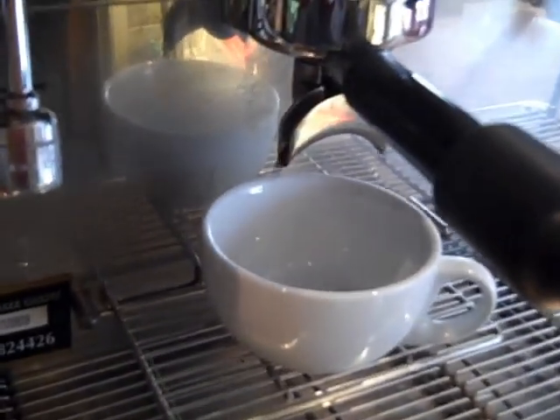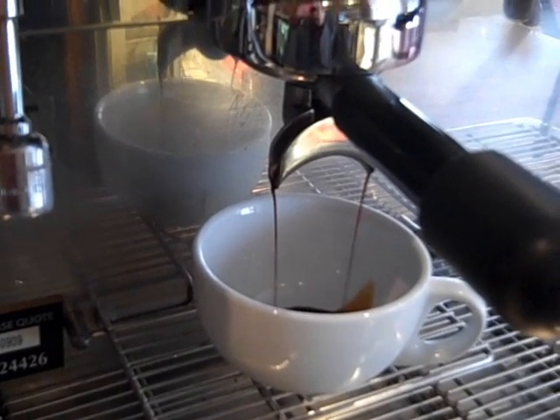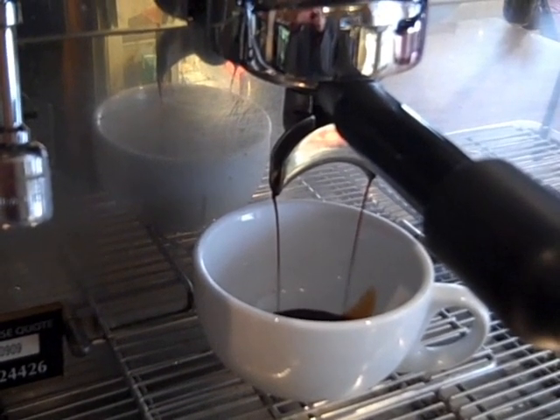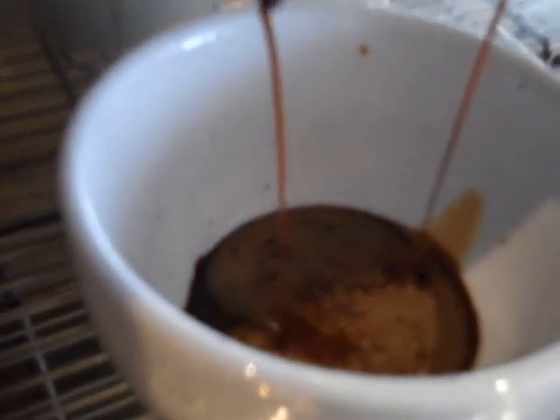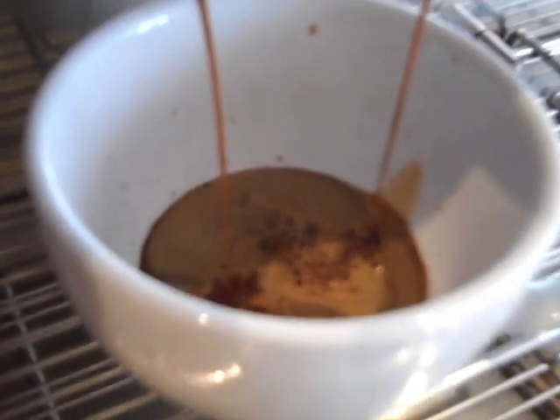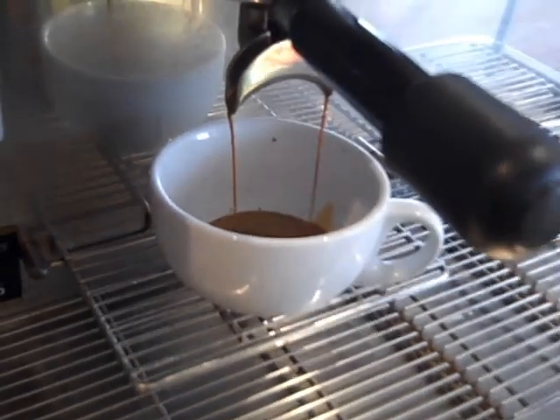We should get a nice flow of espresso coming out, and you should see a crema start to form on top of the espresso as well. There you can see it — nice crema on top. For a cappuccino we're going with a third coffee, a third milk, and a third foam.